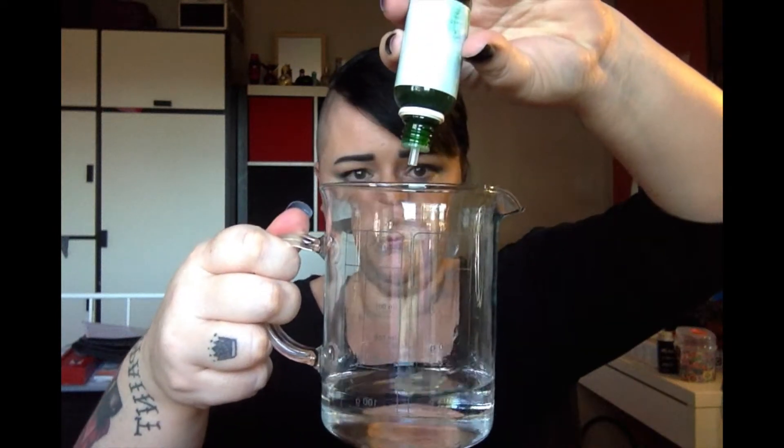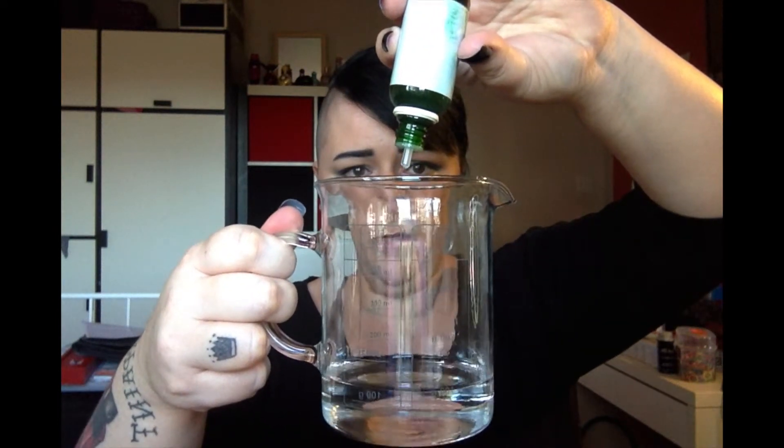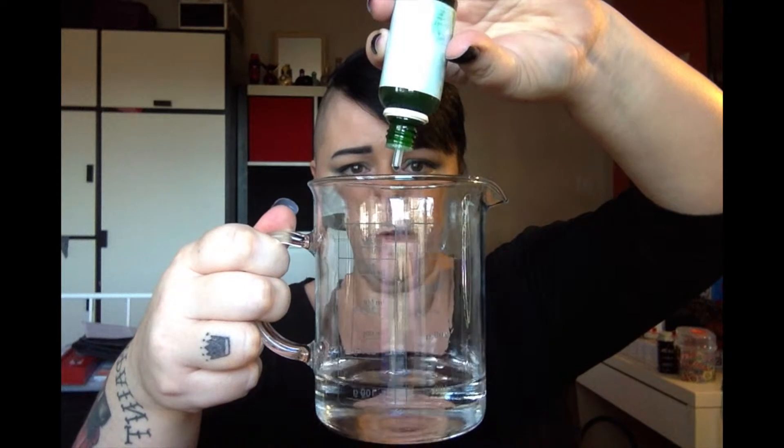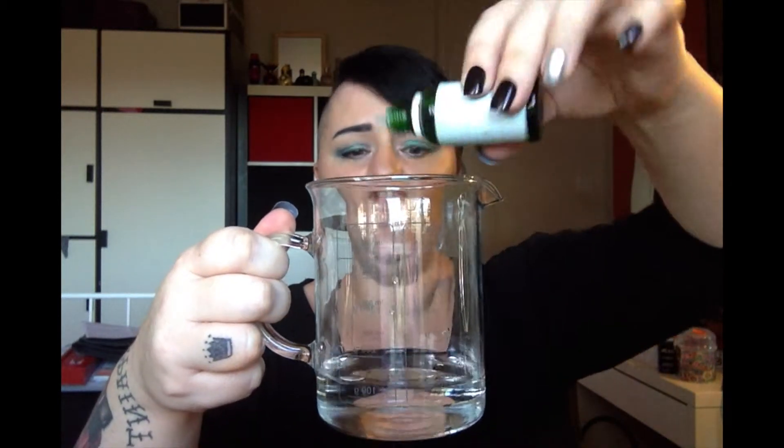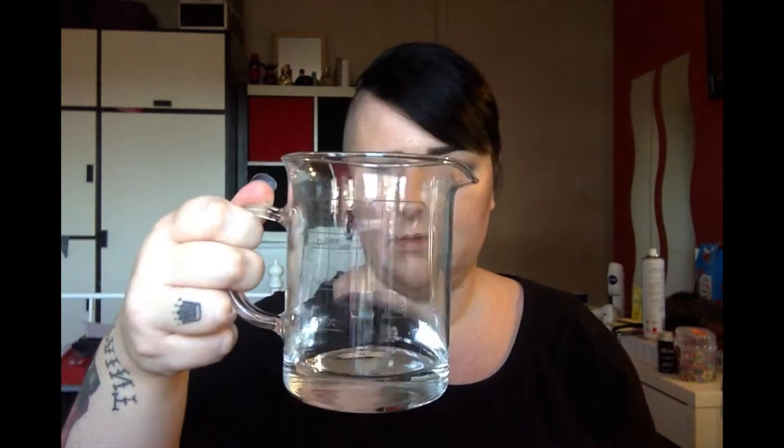Tea tree oil — I counted out about fifteen drops. You obviously just take the lid off and give it a bit of a swirl in the jug.